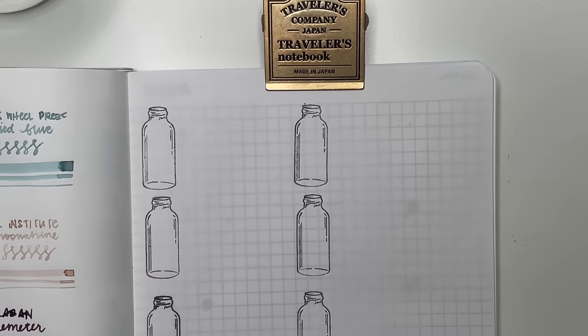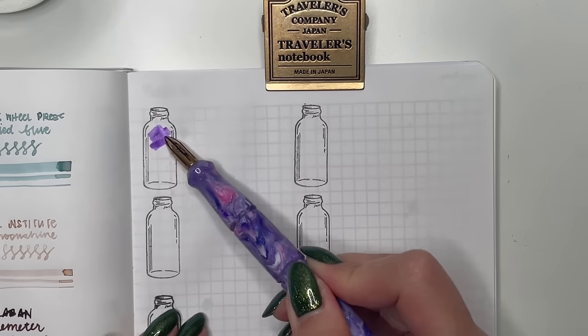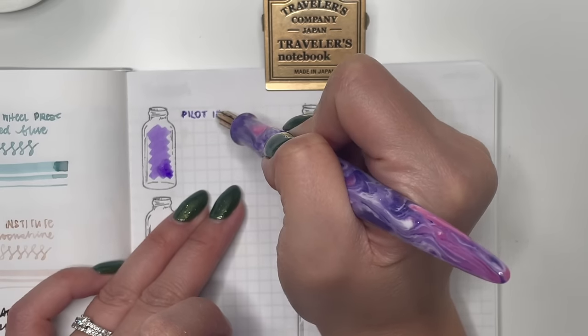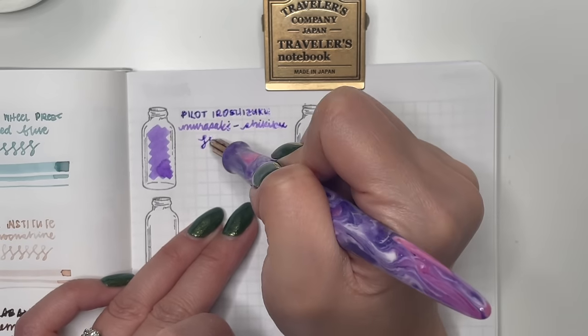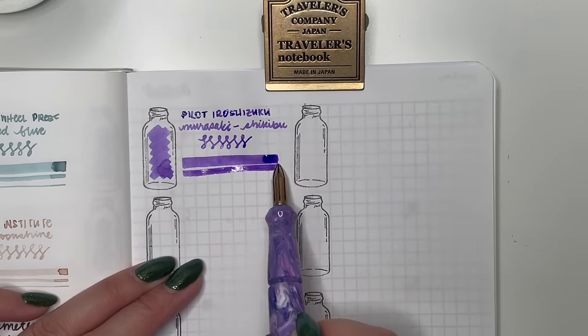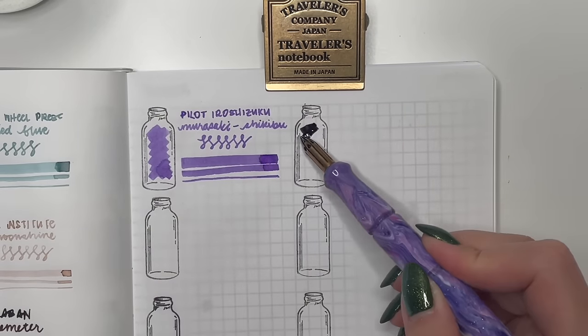Next is Pilot Iroshizuku Murasaki-Shikibu — Murasaki in Japanese means purple, and this particular shade is really lovely. I've been tempted a few times to buy a bottle but haven't even finished the sample. Still, it's a really nice purple that goes well in finer nibs. Then Pilot Iroshizuku Tsuyu-Kusa — I went through a phase feeling like I had to try and own every single Pilot Iroshizuku ink. I'm past that now, but I think this would be a good everyday black.